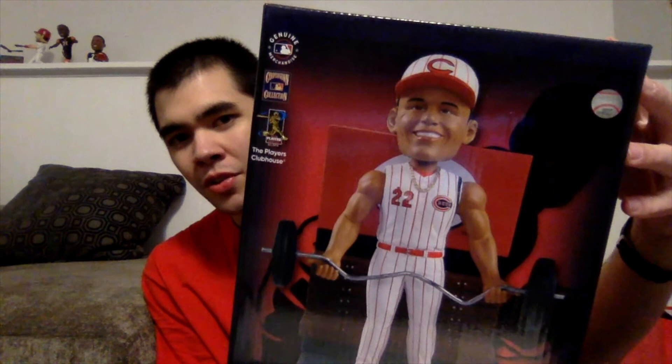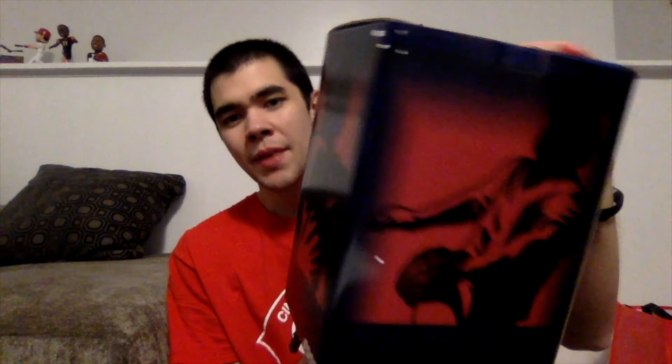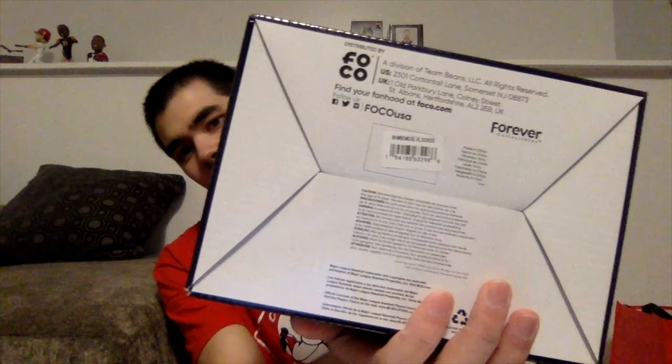On the box — actually a really big box — you can see what the bobble looks like. It has Derek Dietrich right there with his name in white letters, a couple logos on the top two corners. This side has a silhouette of a player with a FoCo logo, back has another silhouette, same on the other side. The bottom says FoCo with some legal info, and the top says 'Player Bobble.'